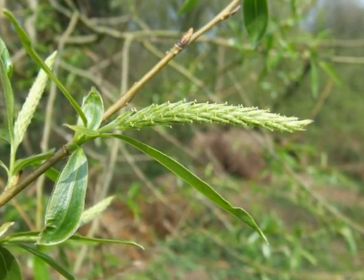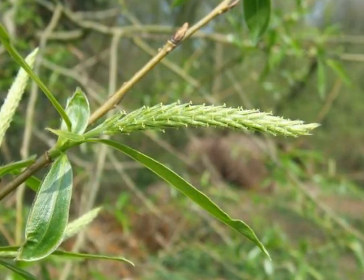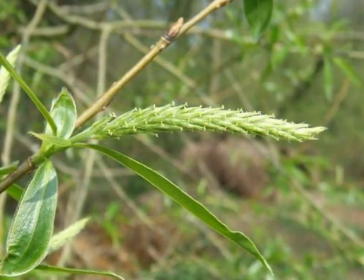The female flowers are more discreet, light green, made from many small elongate green capsules, with tiny stigma at their ends.